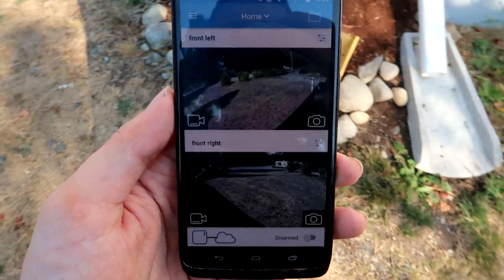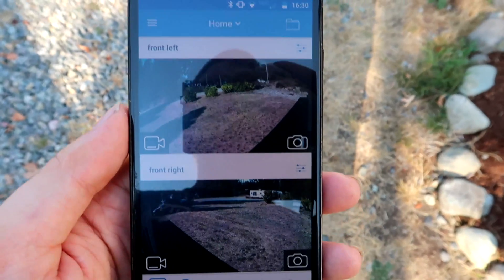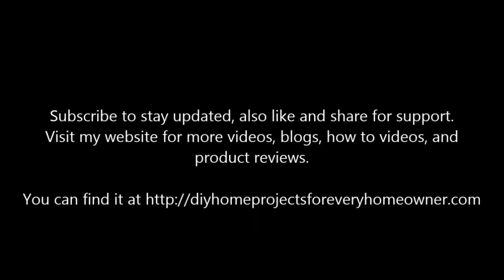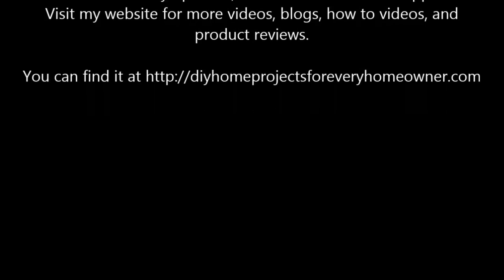That's that. If you have any questions, just let us know and we'll do our best to answer them. Have a great day. If you have any questions on the Blink XT camera system, go ahead and let us know — we'll try and answer them to the best of our abilities. DIY with Chris, giving you the tools to do it yourself.